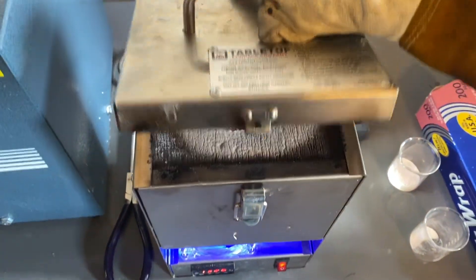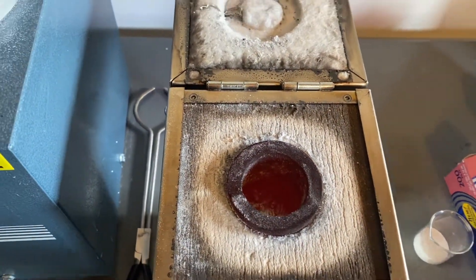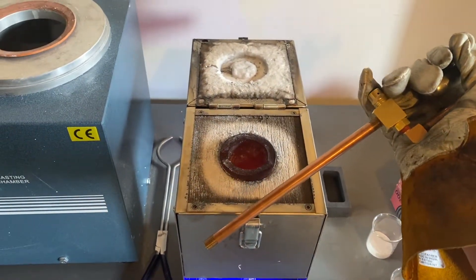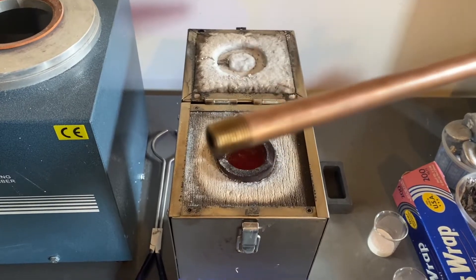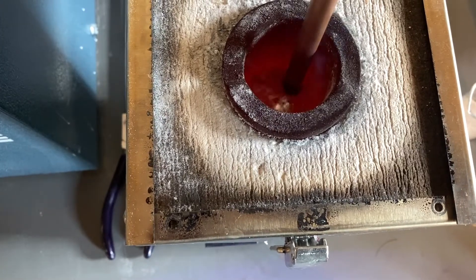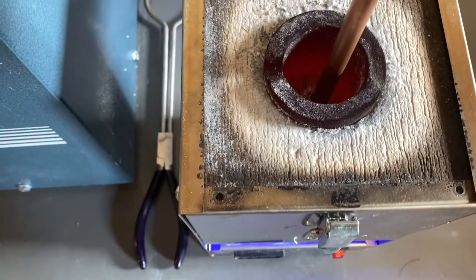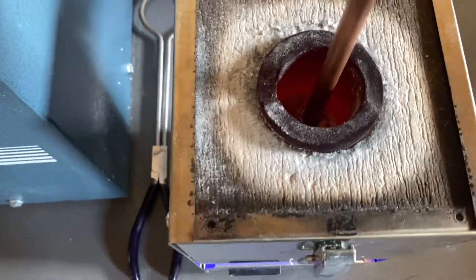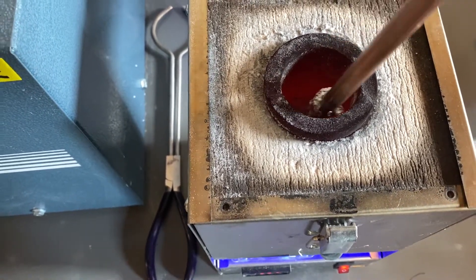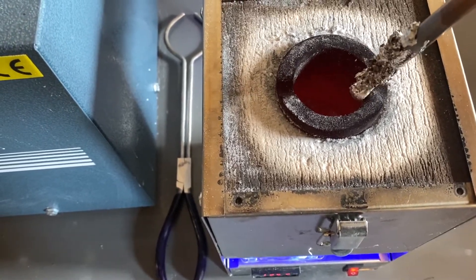I've set the degassing wand to about 10 PSI. I'm going to open up the crucible, insert the degassing wand, and try it out. You just push this button and the gas comes out. There are bubbles at 10 PSI — that looks good. I'm going to continue to use the gas as the aluminum is worked.